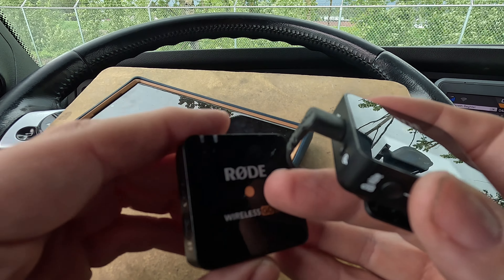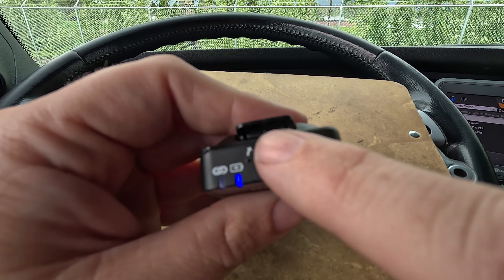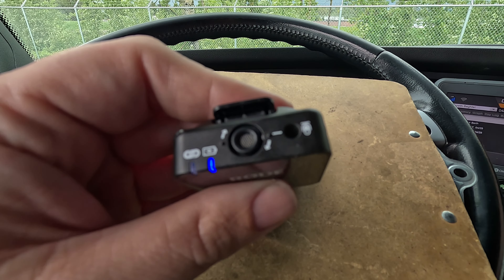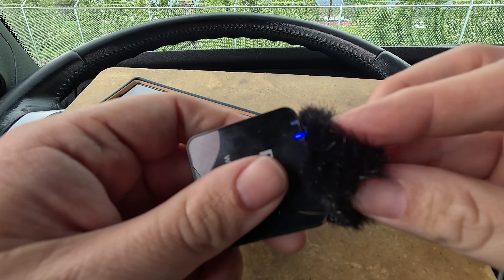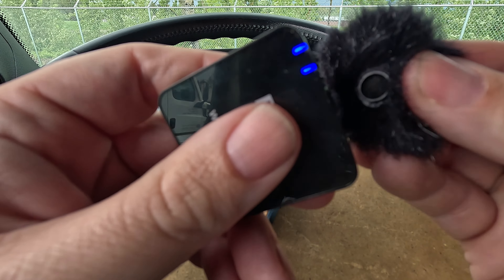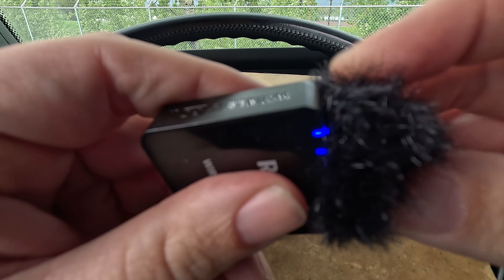The cool thing about this is we have the ability to plug in a lav mic — and this is the actual microphone itself. We also have some dead cats that you can just put on and they lock in so they don't fall off.